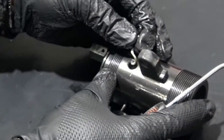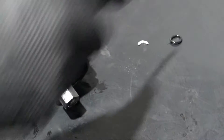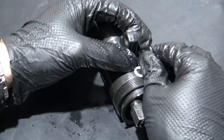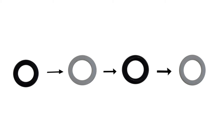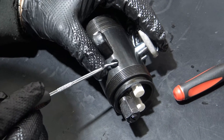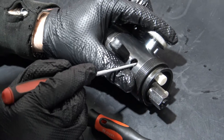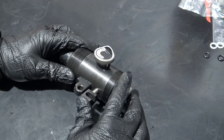Now we need to change the 4 seals inside the handle valve. This comprises 2 white nylon seals and 2 black rubber o-rings. Start by removing the oil seals and replace as per the diagram. This can take some time and requires perseverance. It is best to push the seals beyond the channels and pull them back into place. Push fit the handle valve pin.